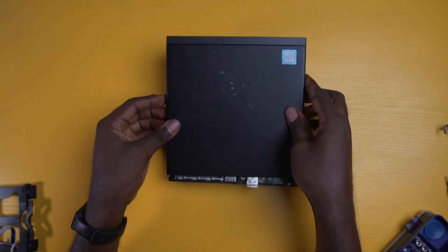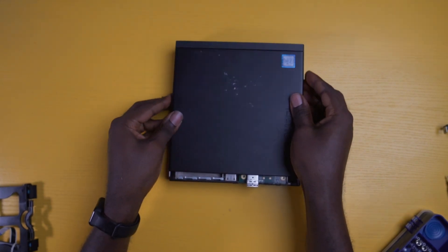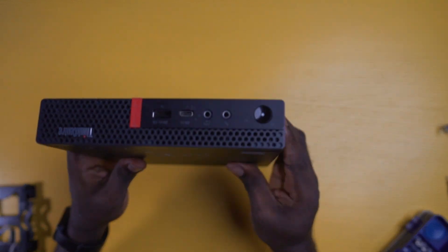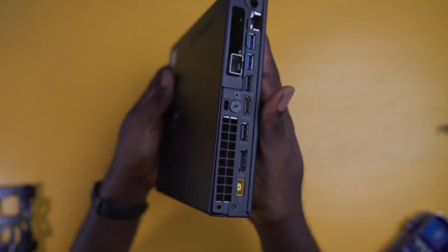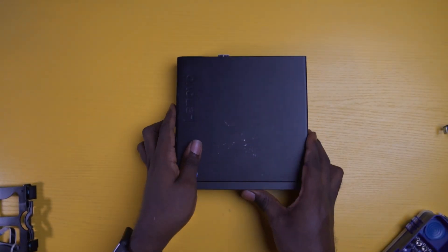You've successfully upgraded the Lenovo ThinkCenter Tiny PC with the RAM, the NVMe SSD, and a 10Gig SFP Plus with a riser card. Your computer should now perform faster and be ready to take on any task you throw at it. If you want to buy any of the parts used in this upgrade, I have added the links in the description below. If you have questions or comments, please feel free to leave them in the comment section. Thank you guys for watching and catch you in the next video.